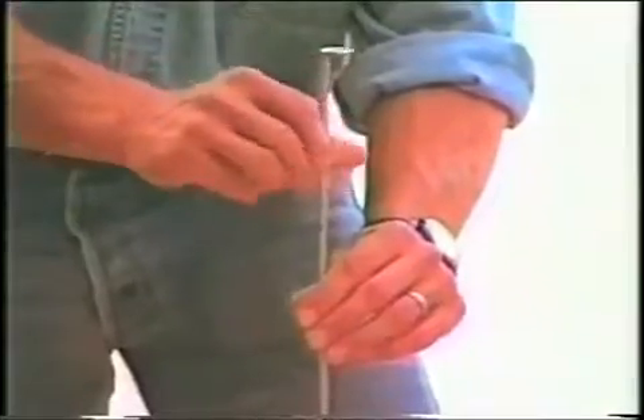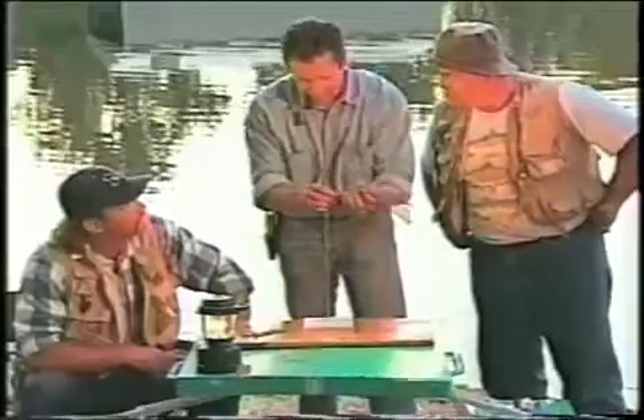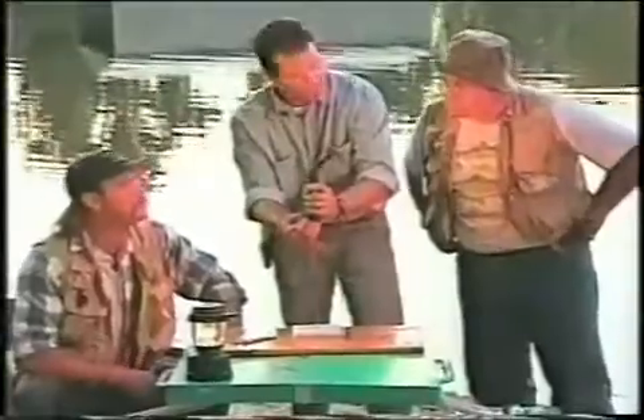You just assemble the Wonder Boner stainless steel rods like this, take the fish, find the top of the spine, slide him through the ring on the Wonder Boner, and... Voila! The Wonder Boner.